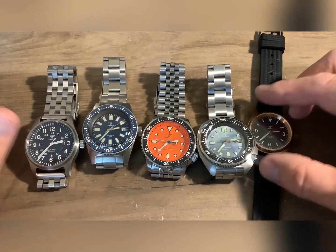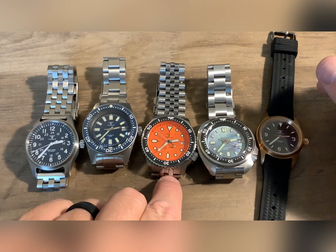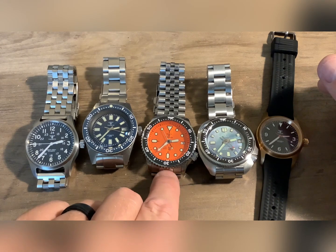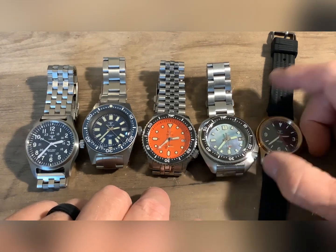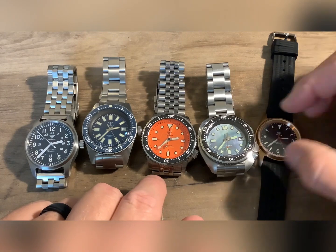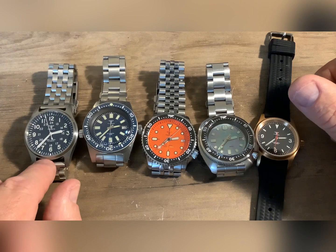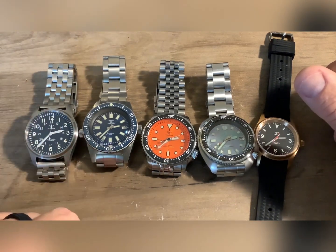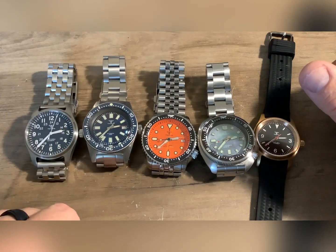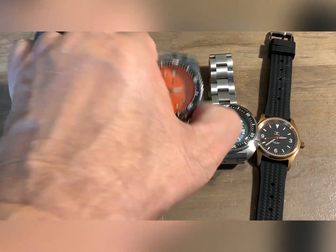The Seiko SRPD is probably going for about $200 to $225. I bought one on sale — I think that was the summer or spring sale. I think the cheapest one I got was $62, probably paid like $70 for a couple of the others, over $100 for the most expensive. You can see the big difference in the second hand — the more sweeping motion of the PT5000. And I'm extremely impressed with that movement and with this brand.